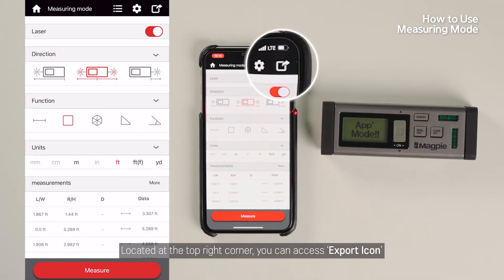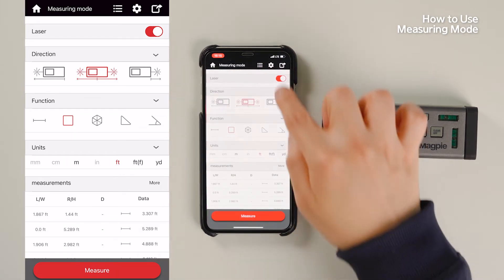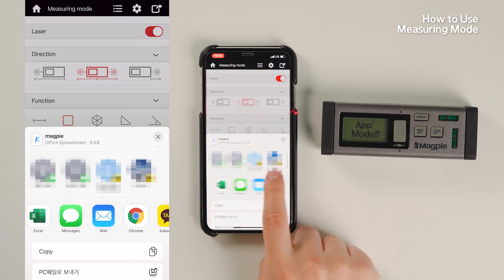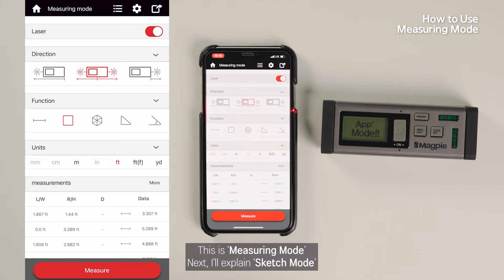Located at the top right corner, you can access the export icon. If you press the icon, you can export a certain value via email, messages, and other apps in Excel format, which can be useful for additional work. This is Measuring Mode. Next, I'll explain Sketch Mode.